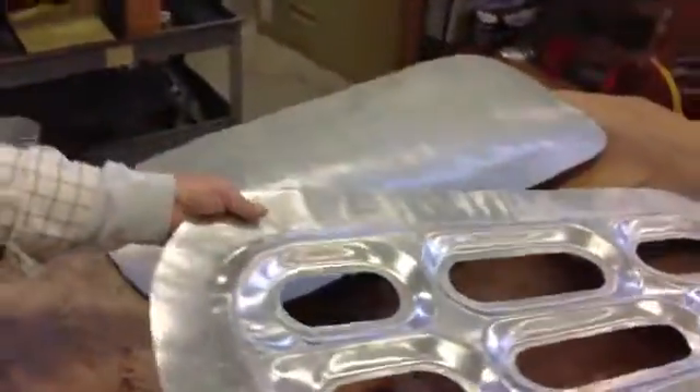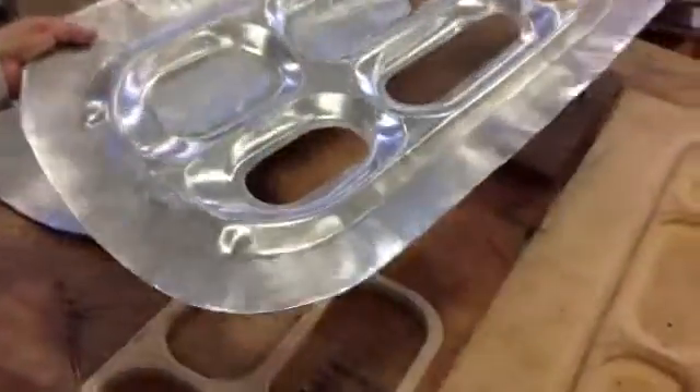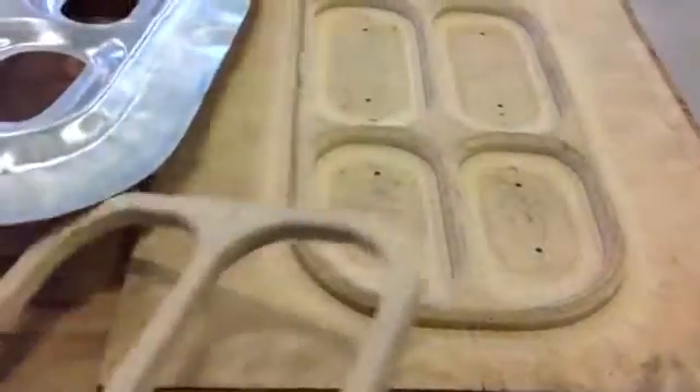The biggest portion, or the hardest part to make on the door, is the reinforcement piece, and here's what it was made on. If you can see the pattern, this is what we started with.